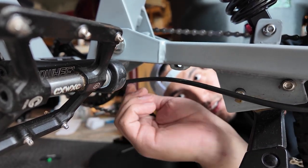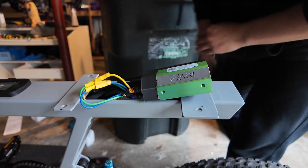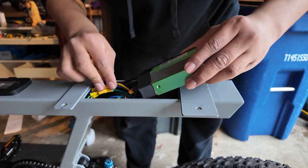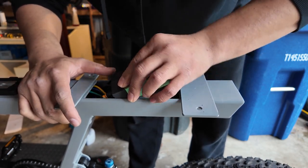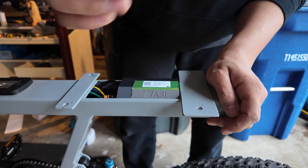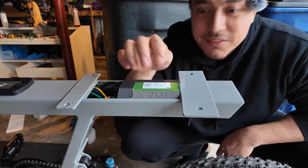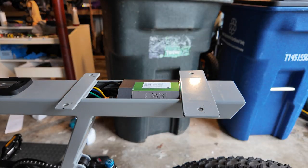Perfect. The next step is to put the controller into the frame. That sounds easy enough, but make sure you don't damage any of the connections — the controller is going to be a very snug fit into the frame. There you go — snug fit. If you're lucky, it should just slide right in with a little bit of clearance over the top, and it shouldn't get in the way of the seat.